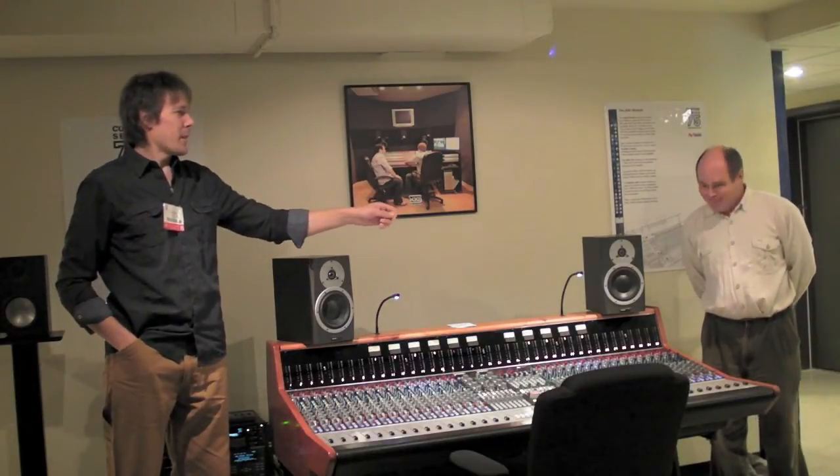I'm Alex Oana with Vintage King, and this is the new Custom Series 75. The person I want to introduce to you is Bruce McBean. He's the lead engineer and lead designer with a team of guys that put this thing together. Bruce has a really interesting history of working with a lot of different consoles as a tech, picking the best ideas from many different designs over the last 30 to 40 years, distilled into this console.